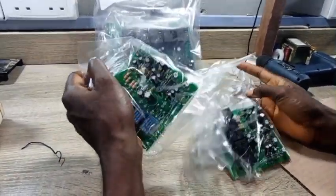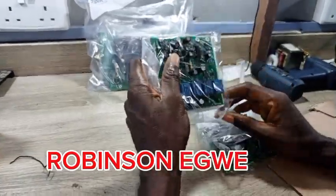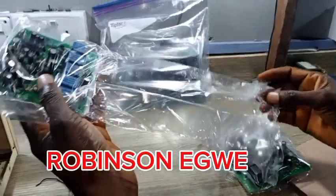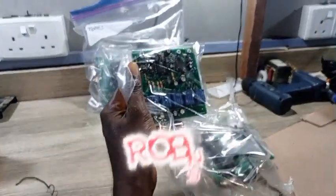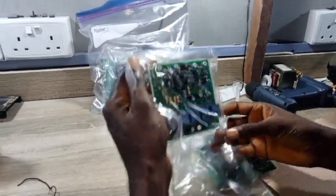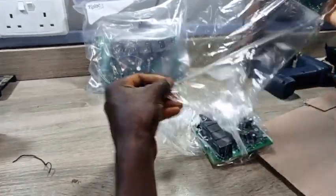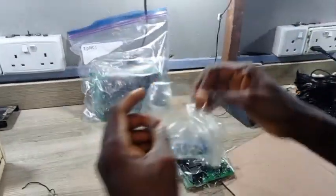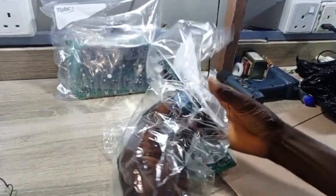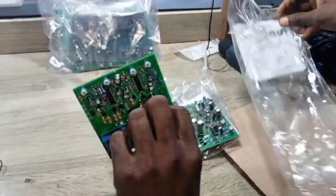Welcome, fans. Today is going to be another interesting day. Somebody asked a question — they wanted me to talk more on a 2,000-watt stabilizer, the circuit designs and all that. I think you can see this: this is a new board, a new stabilizer board I ordered, and I said let me give it a try and see how it is.